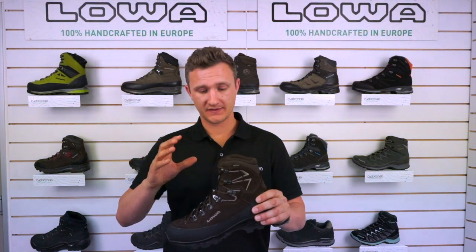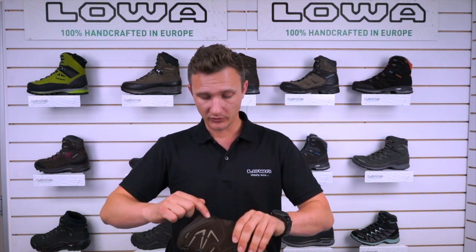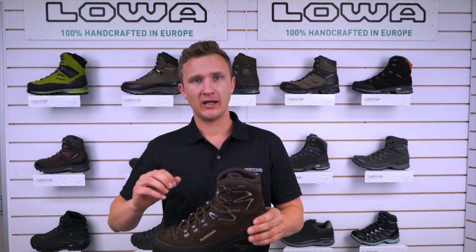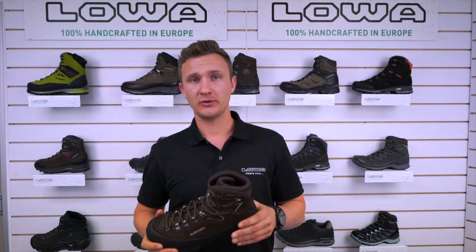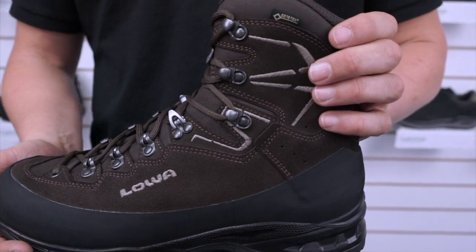The T-Cam Pro, like all our good Lowa boots, is Gore-Tex lined, making your boot waterproof but also extremely breathable. To aid with the breathability we also have these little channels at the back of the heel which help vent hot moisture from a long day hiking, keeping your foot in a much nicer climate.